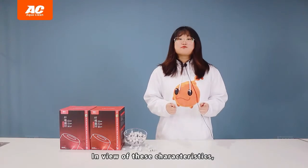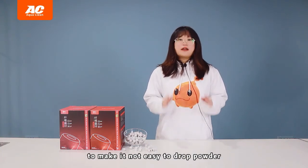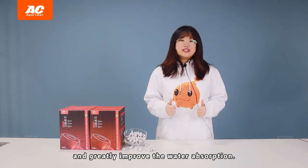To address all these problems, we have made improvements to the ceramic ring and adopted a special manufacturing process to make it not easy to drop powder and greatly improve the water absorption.